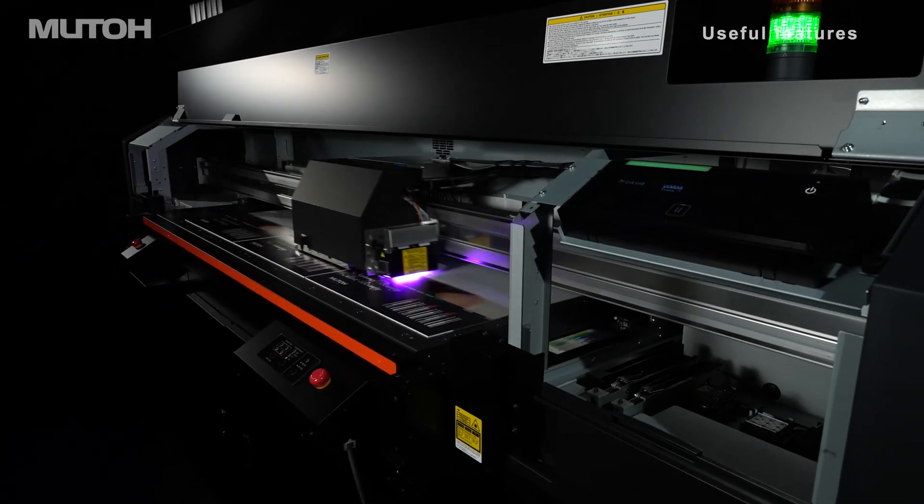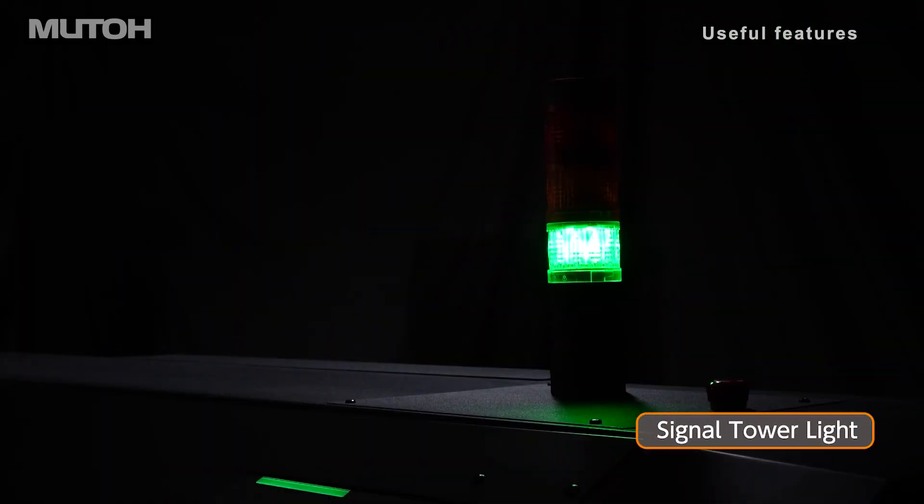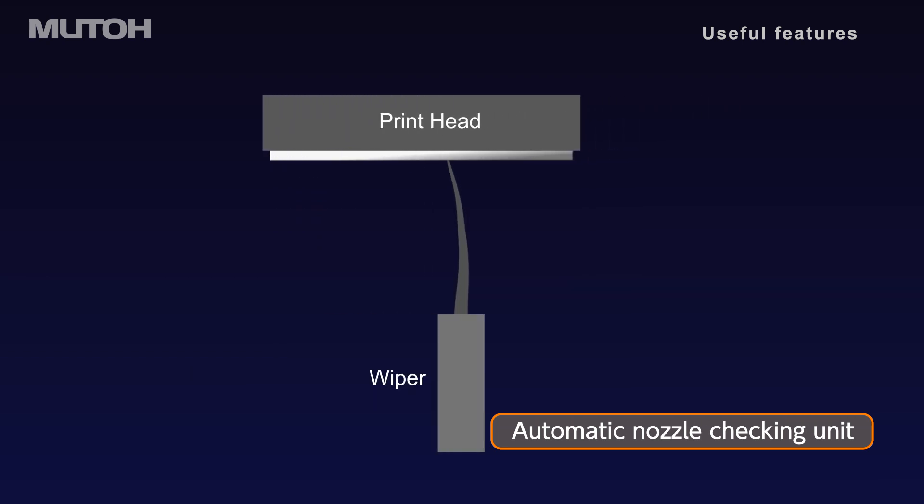The ExpertJet 1462UF has useful features for production operators too. A signal tower light allows you to check printer status at a glance. The automatic nozzle check unit detects missing nozzles and performs cleaning at the start of printing.